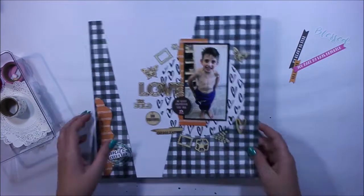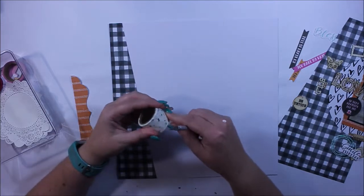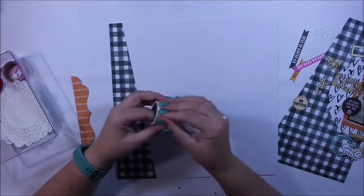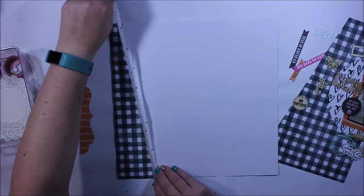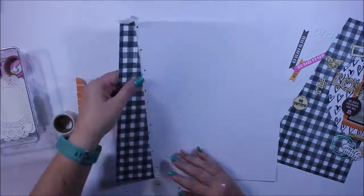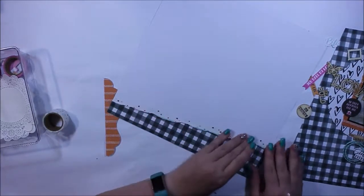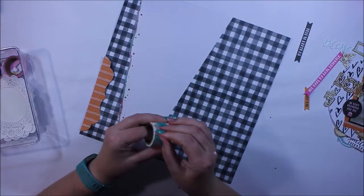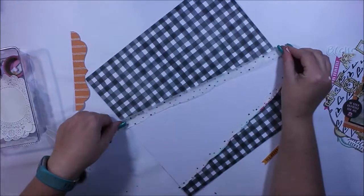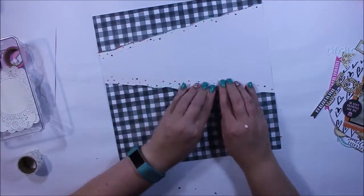I thought about creating a circle around that paper circle with those wood veneer pieces, but as I'm laying it out I'm going — I'm still not particularly happy with this, it looks okay. I'm trying to use as many elements from this kit as possible because if I keep them in my stash I'm probably not likely to use them down the track. So by using them now when they're fresh in my mind I know they're getting added to pages and I don't have to worry about them sitting in my stash. One of my goals this month is to create with as much out of this kit as I can.